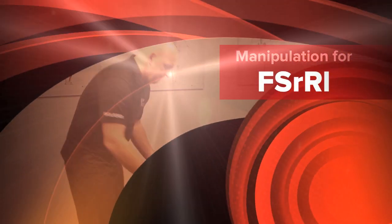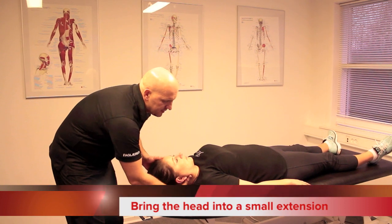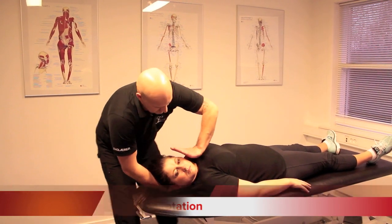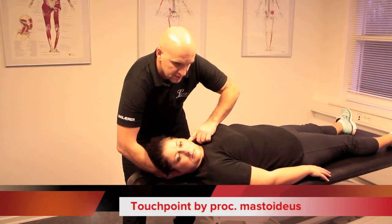Occipital manipulation for FSRIL. You first have to bring the head into slight extension, rotation right, and then you take your thenar, hypothenar and press on the processus mastoideus.